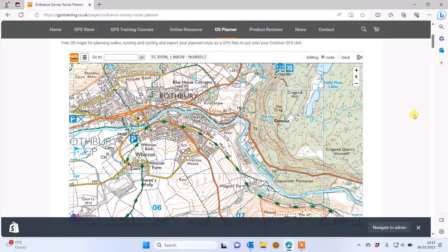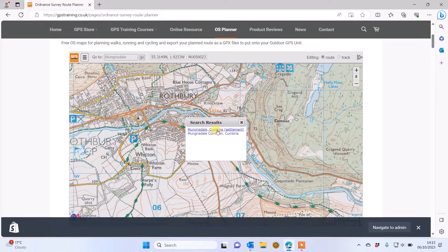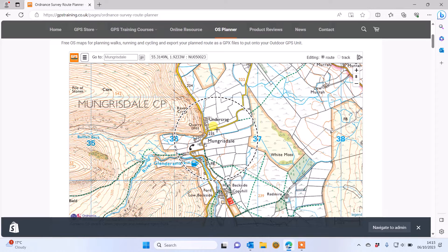You open the GPX file — which is the electronic name we give to the route you create in mapping software — in the Garmin Explore app to transfer it to your eTREX SE device. On our Ordnance Survey planner we've got a Go To box where you can type in a place name. I'm going to type somewhere in the Lake District, click Go, and it comes up with a list of names to zoom in on.